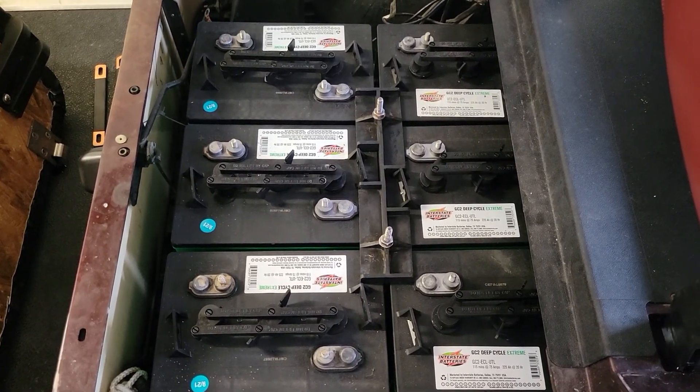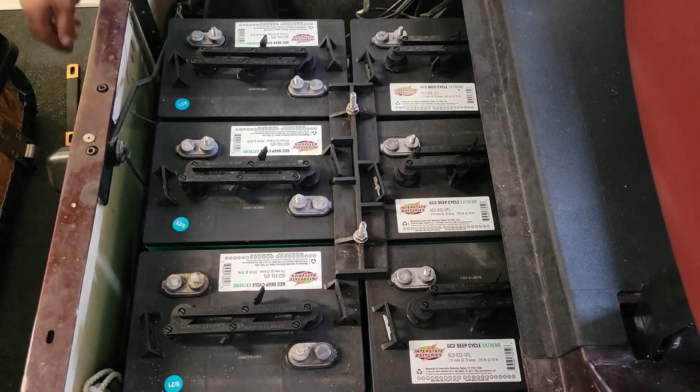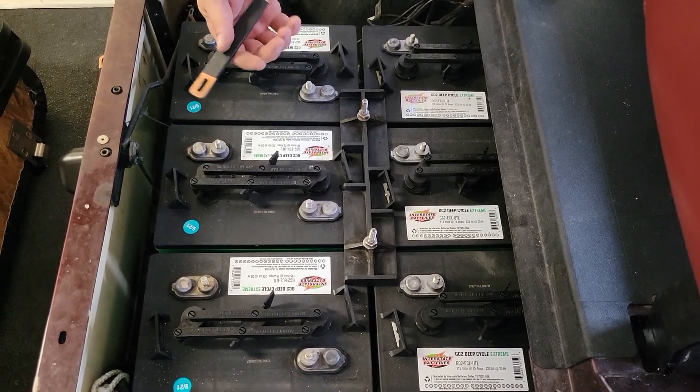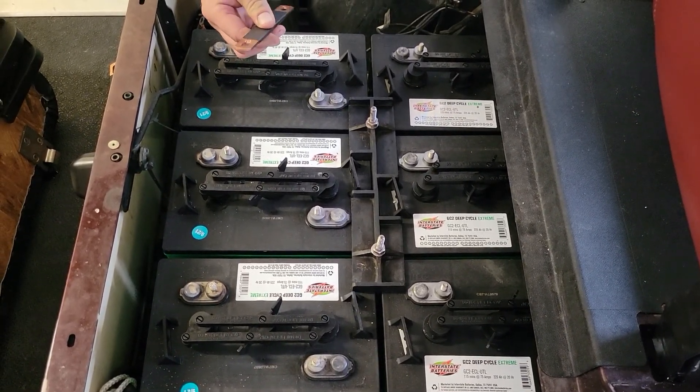I think this is the first of its kind for a golf car application. What we've made up in place of wiring is bus bars, and they are 1/8 inch thick, 99.99% pure copper.